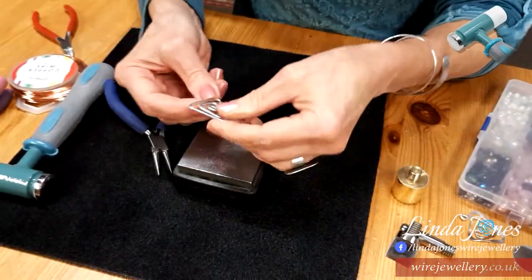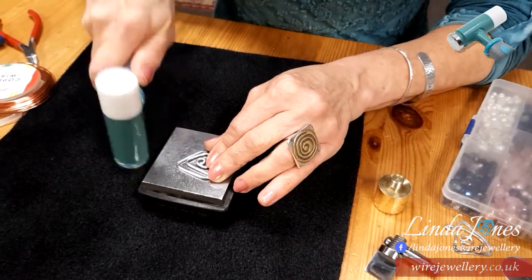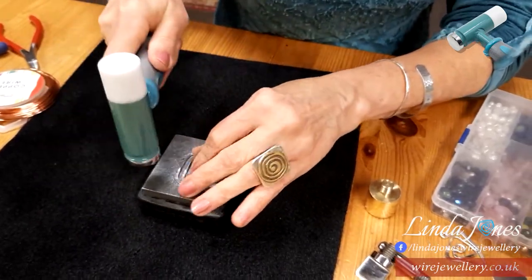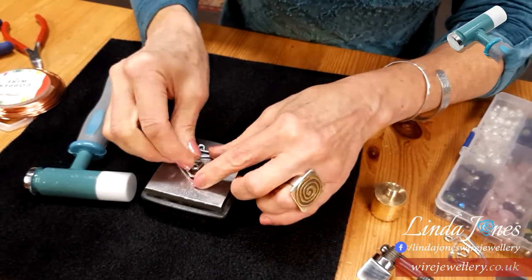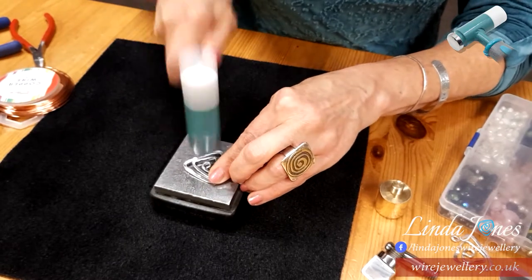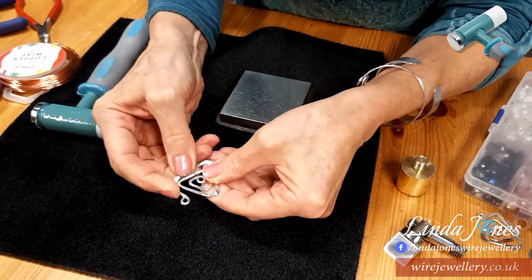So by hammering it, you put it on your block, and this is going to work harden it. What it does is it's compressing the molecules in the metal. And you can see it's spreading the metal out. I'm stroking it away from my fingers. If it misshapes a bit, you can always push it in again. You don't need to do both sides. So this now has spread the whole piece out and it's really quite firm — I can't really move it anymore. It's strengthened.